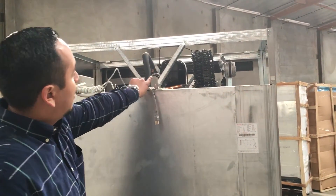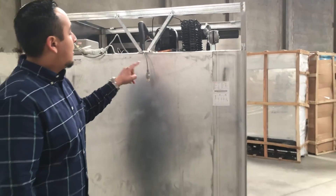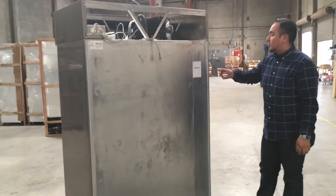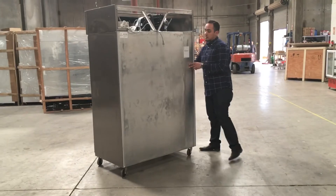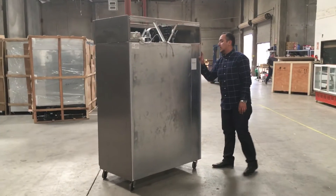It has one compressor. The freon for this compressor is R134a. The average amp draw for this unit is 2.5 amps. The weight of the whole unit is about 300 pounds, and the cubic feet for this unit is 32.